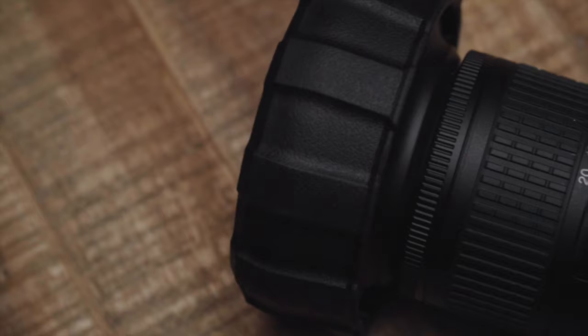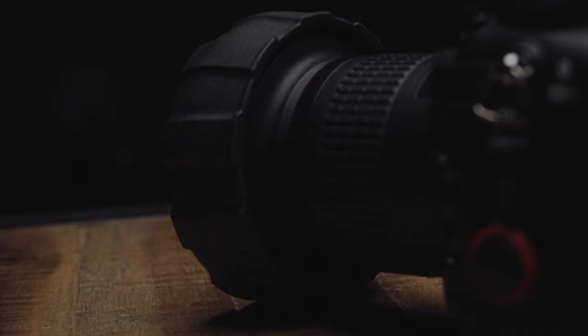Alright, the moment you've all been waiting for — what is this video about? This accessory. This is from PolarPro — it's their Defender, and it's a lens cap, but it's no ordinary lens cap. This thing is awesome, and yes, this is not a sponsored video. I went out and purchased this on my own because I want to protect my lenses. I have to say, leave it to PolarPro to make something as simple as a lens cap absolutely amazing.